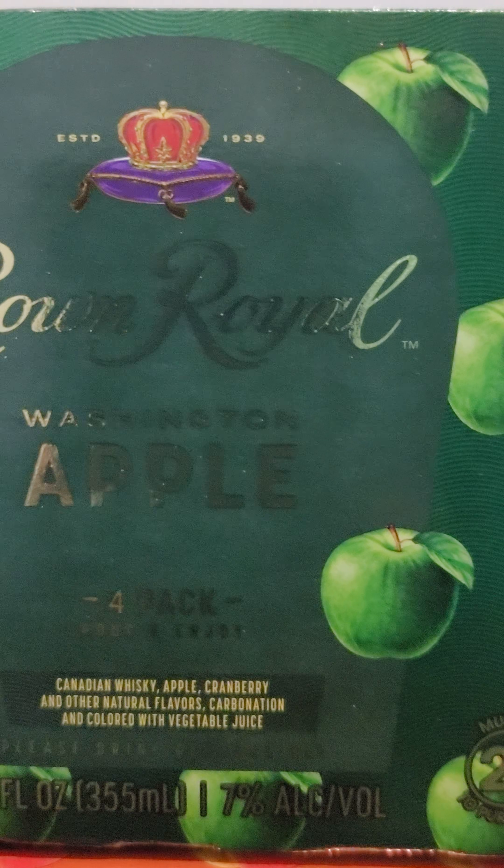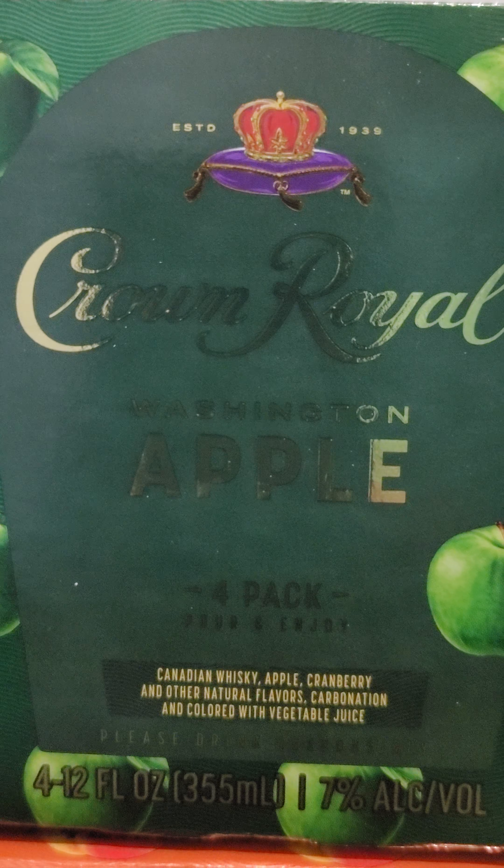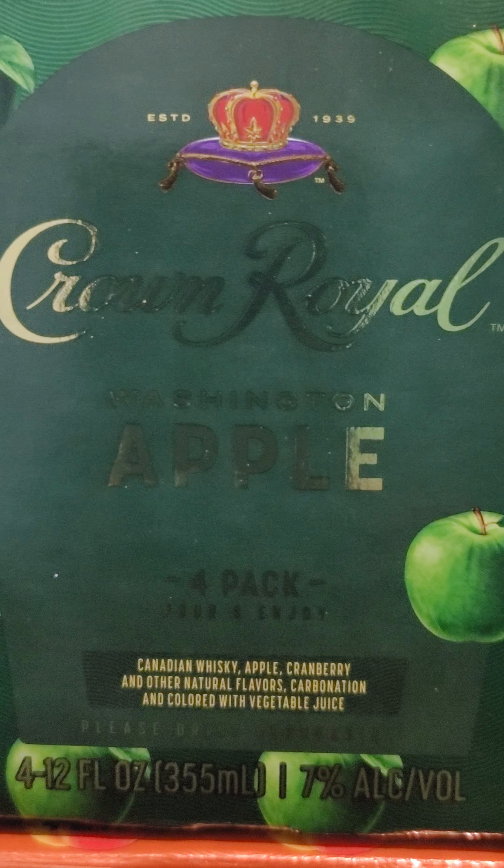You know what? That would probably be really good with some apple flavored alcohol. Maybe you get some Crown Apple — which I just so happen to have some Crown Apple right there. That's the Crown Apple with cranberry in it. But yeah, that would probably be pretty good with this Mountain Dew Thrashed Apple.